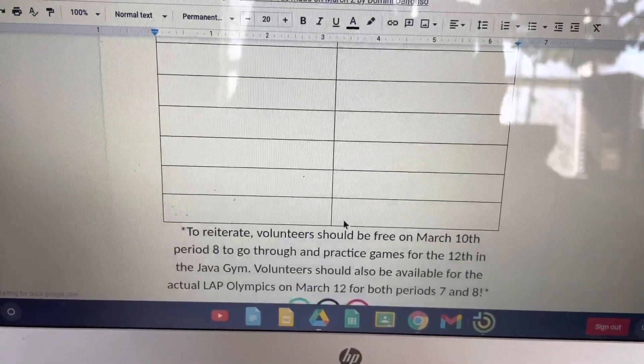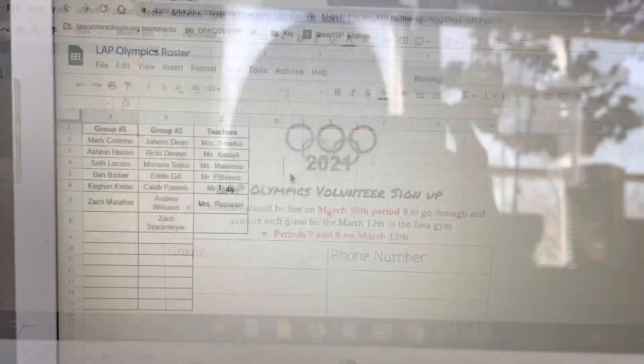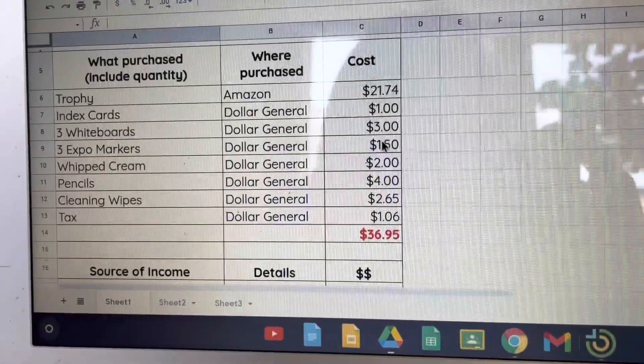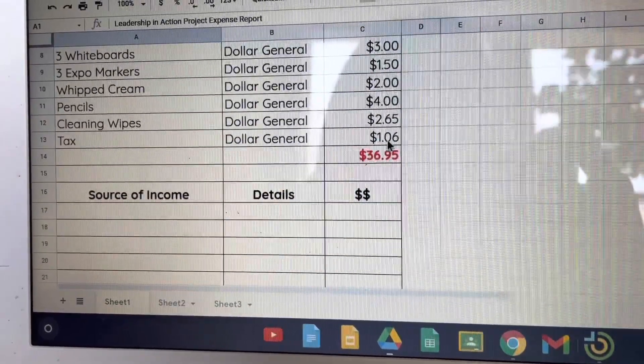Make sure you create a sign-up sheet for the volunteers. Make a roster for everyone who is participating and an expense report for everything that you purchased.